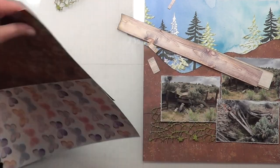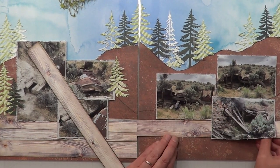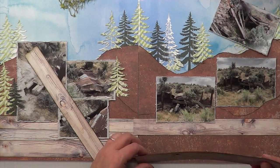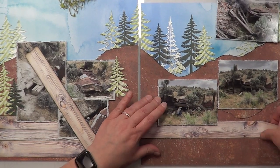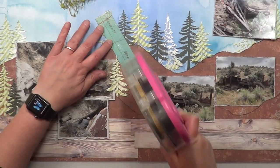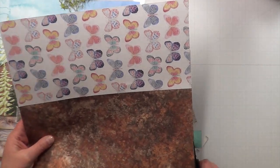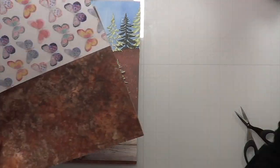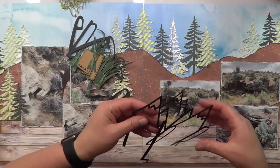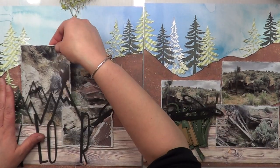I almost forgot my wood pieces, which are a major part of Ronnie Sue's layout. I laid all my photos down but what I didn't plan was that I cut the photos as small as I could without losing the image. Then I didn't realize that huge cut file was going to be my title, so I had to figure out where that was going to go — and clearly it doesn't fit.